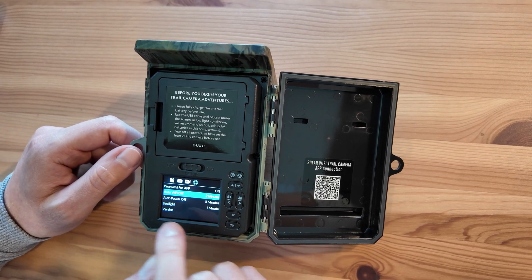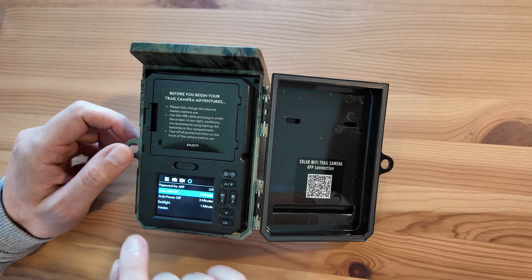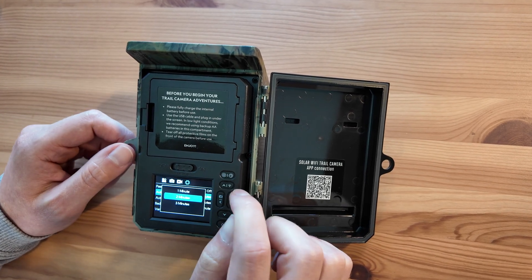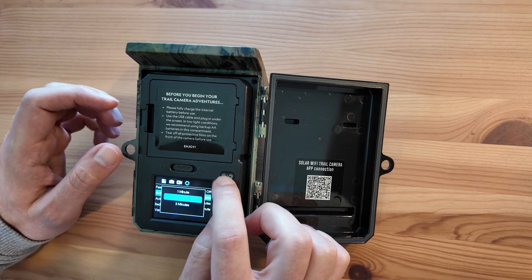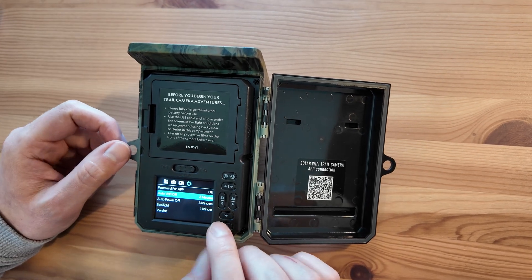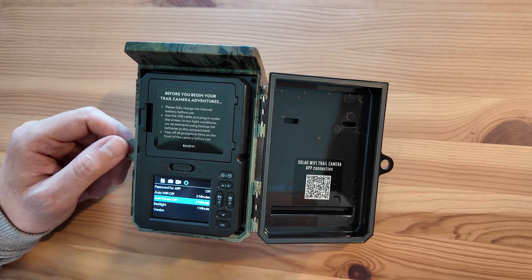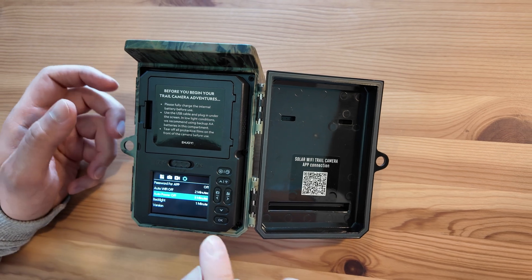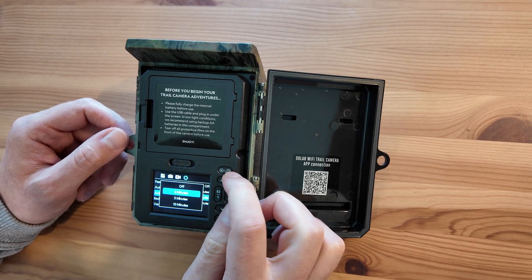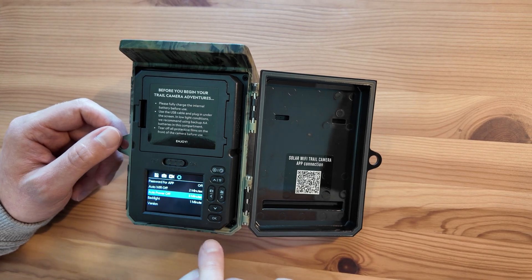Auto Wi-Fi off is how long the camera will stay on when connected to Wi-Fi without any activity — I wouldn't change this beyond two minutes really; two minutes is about the sweet spot. That means if you forget to disconnect properly, the camera will automatically disconnect and not waste the battery. Auto power off is if you leave the camera in setup mode and forget to slide it to off or on — the camera will turn itself off after three minutes. I wouldn't recommend setting it to off, as that will drain your battery if you forget.